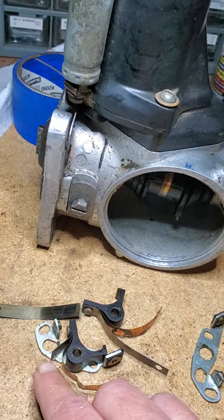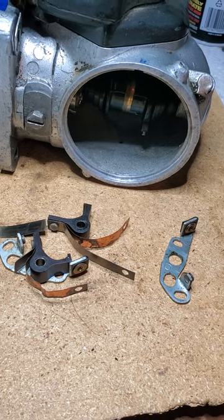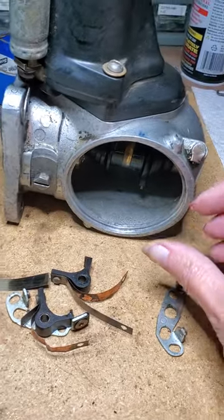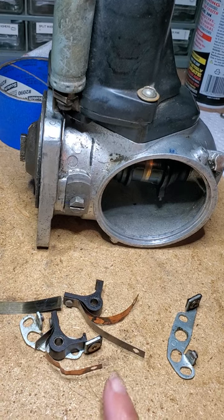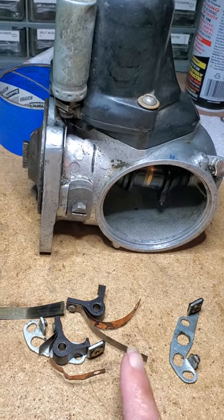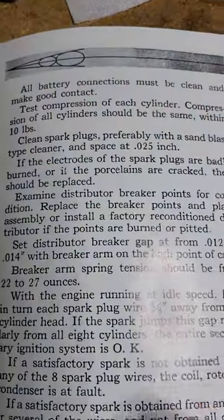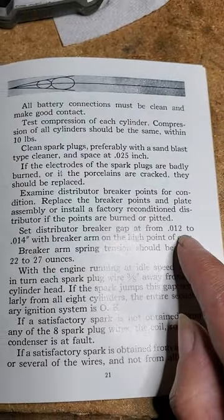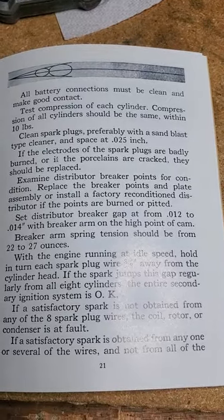This particular one right here was broken off, so it wasn't making its connection like it was supposed to. But we were able to get the guts out the backside, change the points, and then set them as it says in this book right here: set distributor point breaker gap being on the high point of the cam.